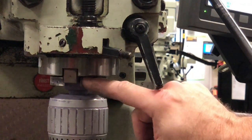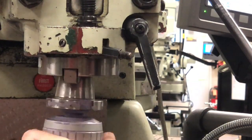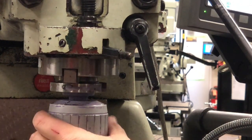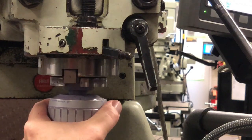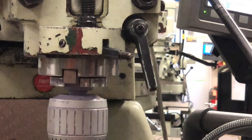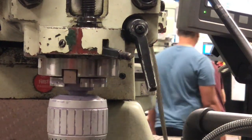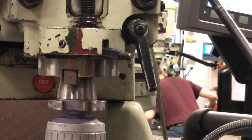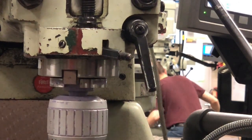We want to make sure the keys line up — it's easy to do this by accident. So when we put the tool in, we want to go slow, not full speed, just a little. And we're in.